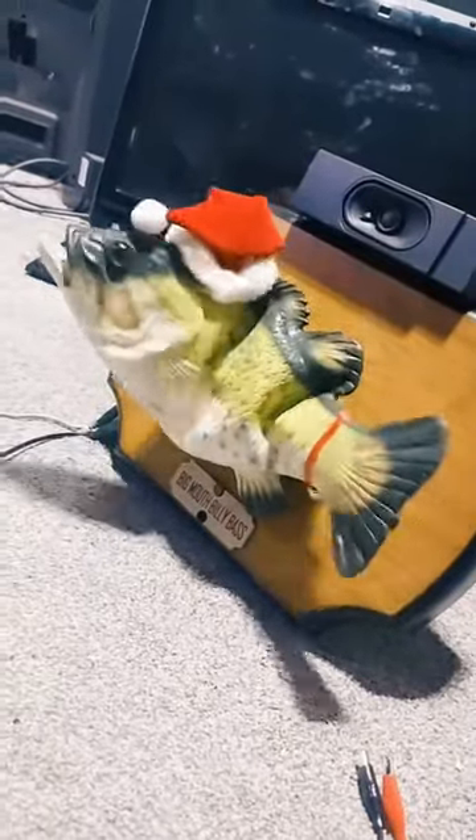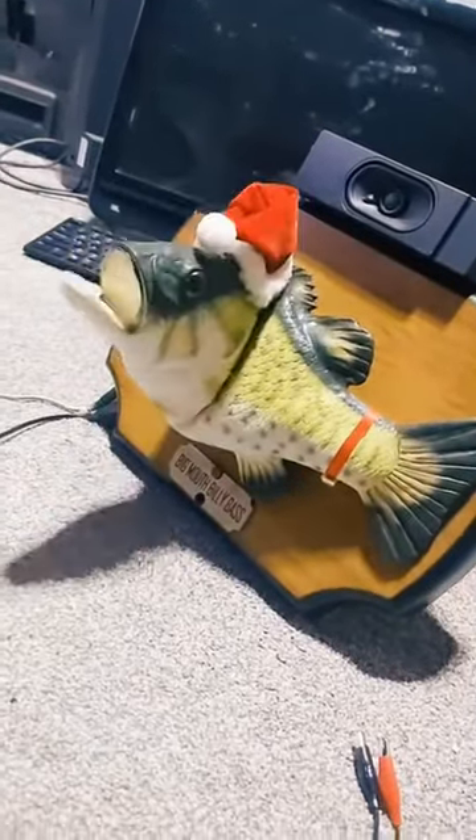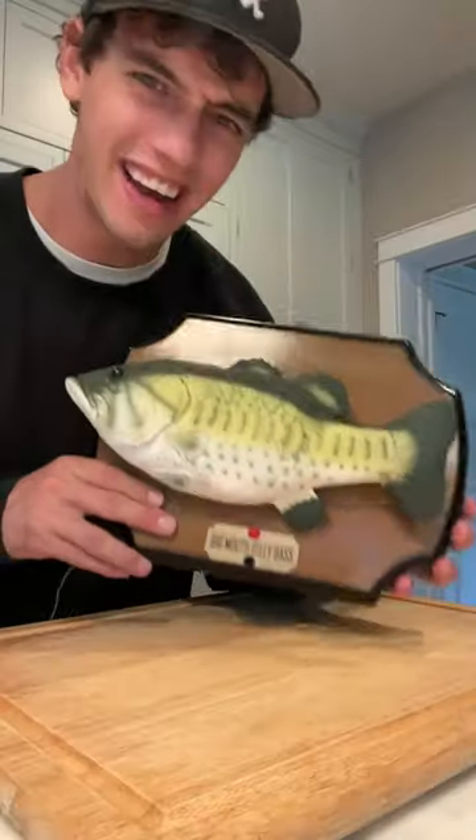I've never seen anybody do the things you do before. What's inside of a dancing fish? Let's find out.